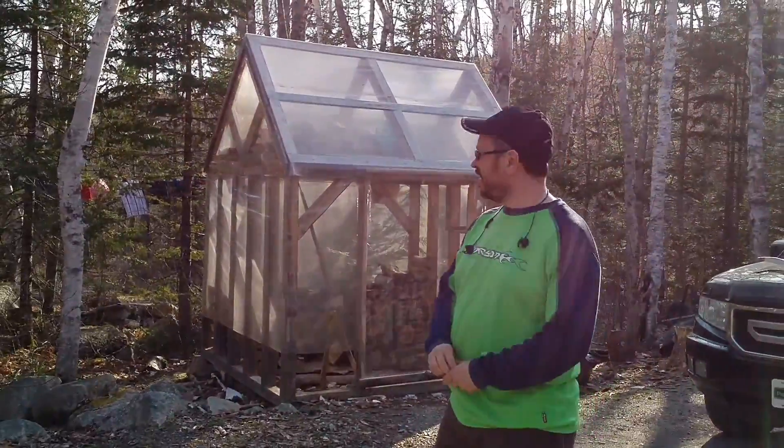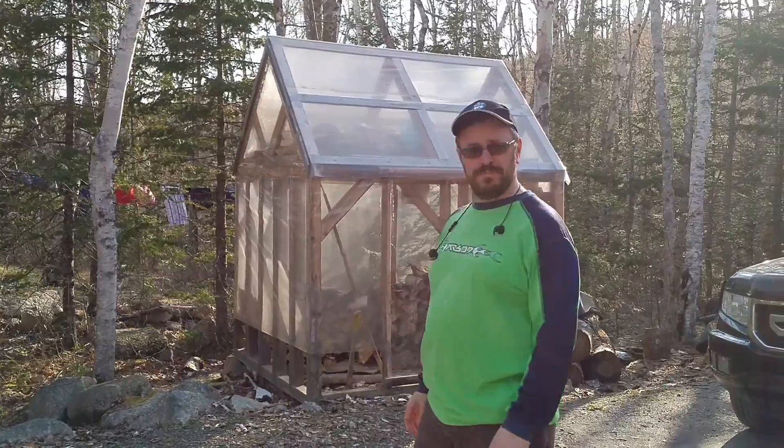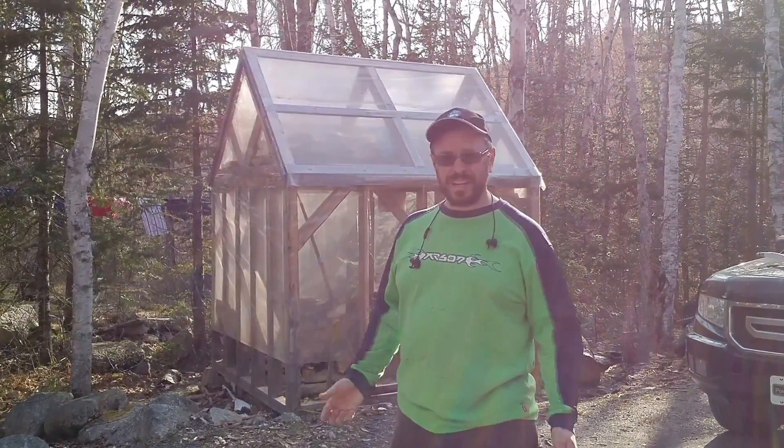It's that time of year again where I do my firewood, so I thought I'd make this quick video. I started actually making this video early in the spring when I decided to do some facelift on my woodshed that you see behind me. I made this shed six years ago — it's just a quick put-together, basically a solar shed / woodshed.